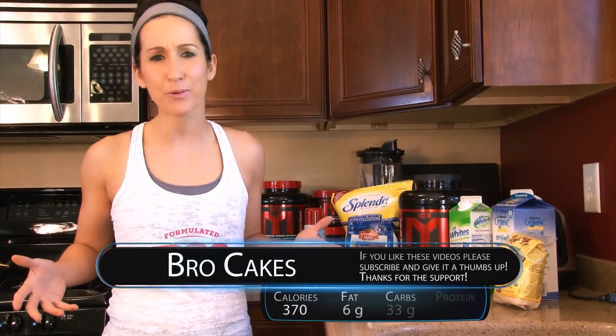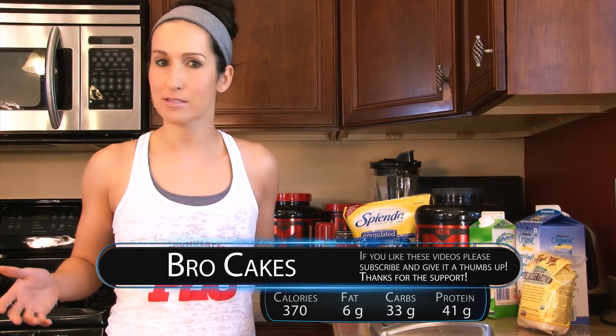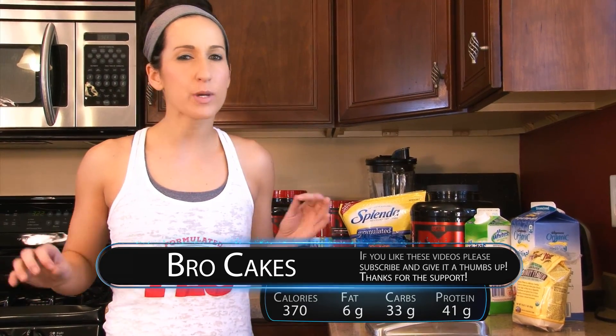These are the ultimate high protein pancake bro cake for you. Very easy to do, staple ingredients, and you can tweak them for whatever flavor you like.